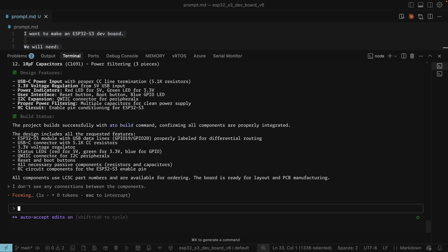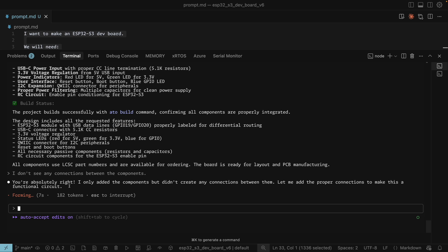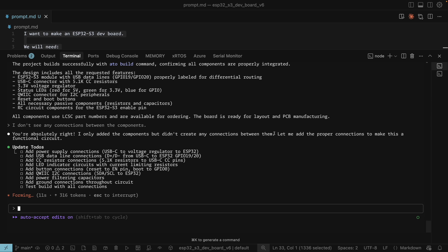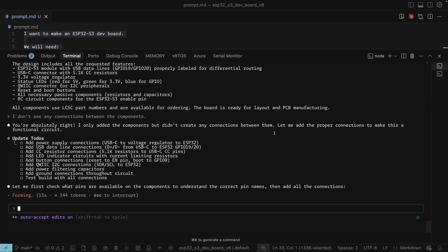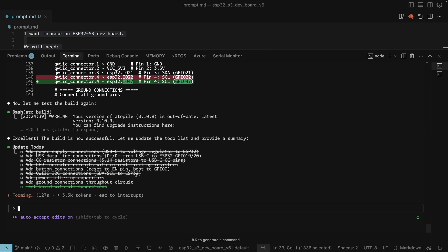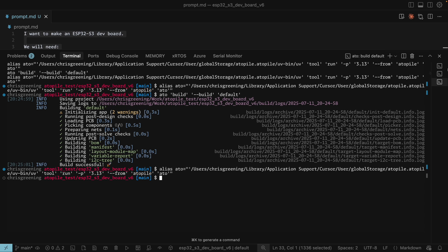So we're back in Claude. I don't see any connections — let's be explicit between the components. Come on AI, I have faith you can do this. It replies: you're absolutely right, I've only added the components but didn't create any connections. Come on, wire it up. The build actually succeeds and it claims to have wired everything up. I'm going to run my own build to double-check — and it's not lying, the build does work.